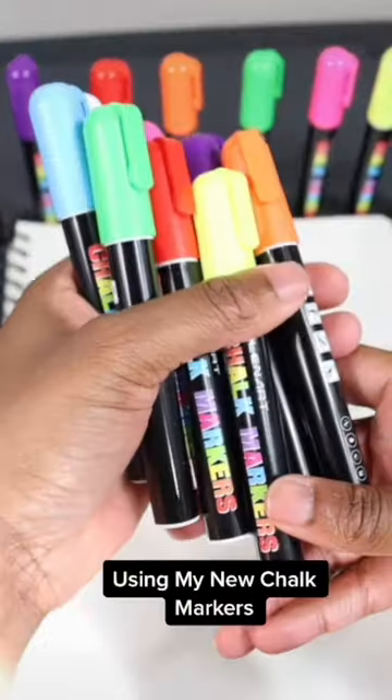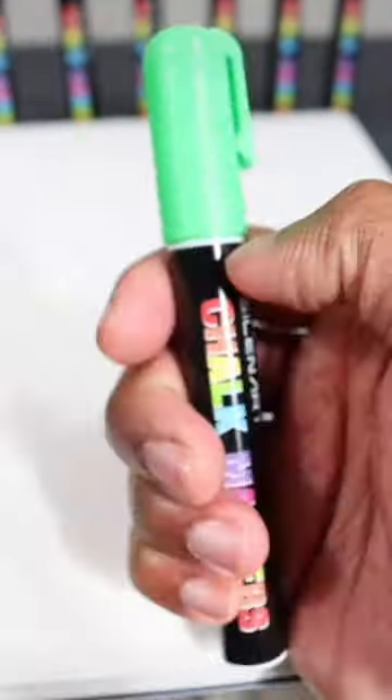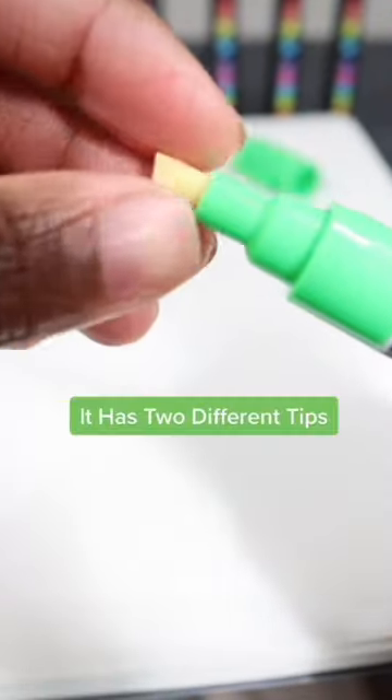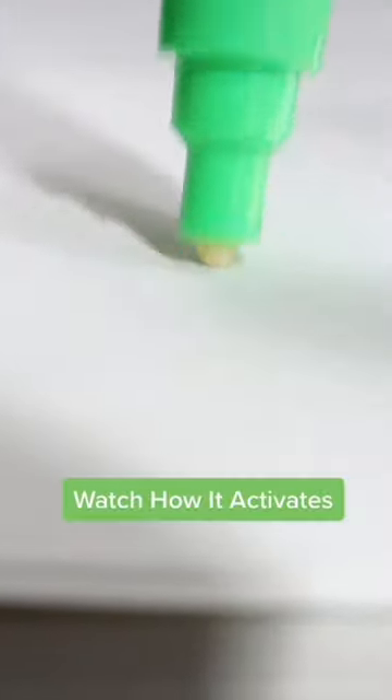Using my new check markers. It has two different tips. Watch how it activates.